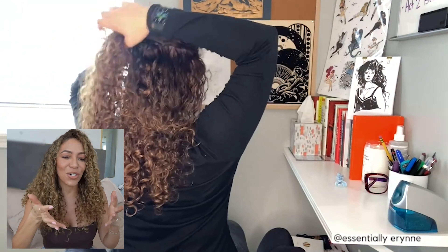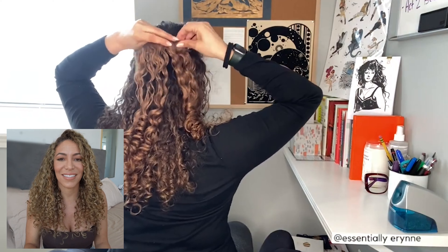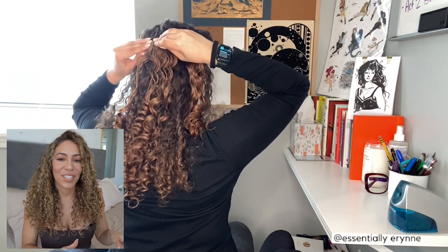Another note is that she started so high — from like the middle of her head. As you can see, she already has some length to her. So if she would have started clipping them in a little lower, it would have given her even more length, which is what I think she's ultimately trying to get out of this.